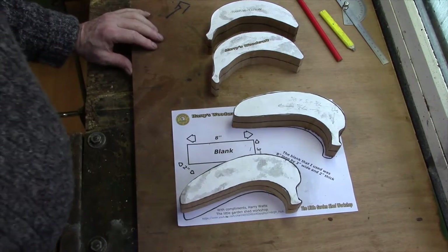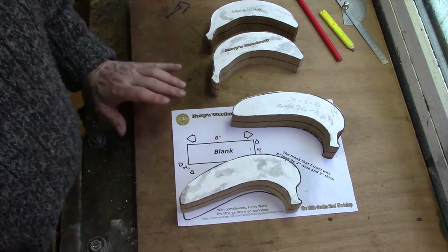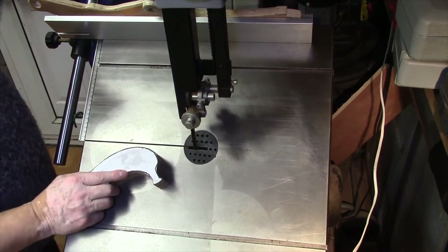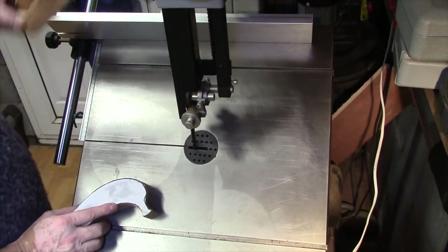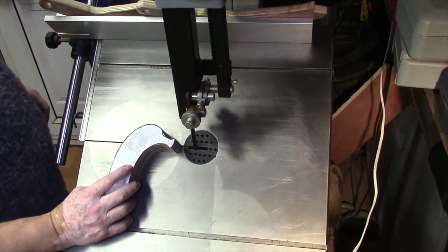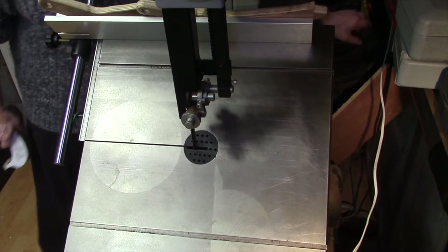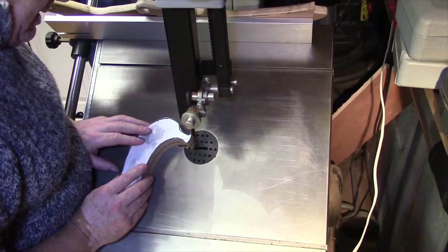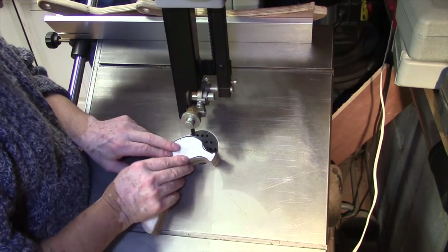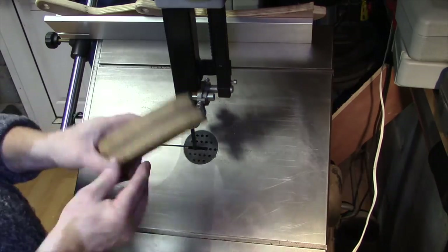Over to the bandsaw now — if you don't feel comfortable doing this on the bandsaw you can do it on a scroll saw, whatever you do work safe. Okay we're back at the bandsaw, I want to follow this line. I have got a couple of push sticks ready for when I get a bit close. Just take your time doing this, it is quite safe. Notice that the table is set to 30 degrees when I make these four cuts.